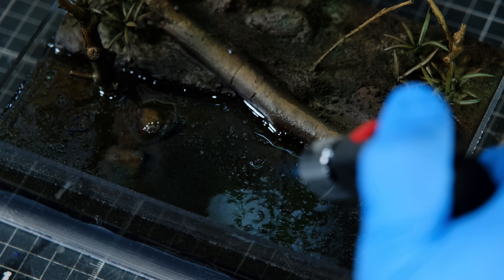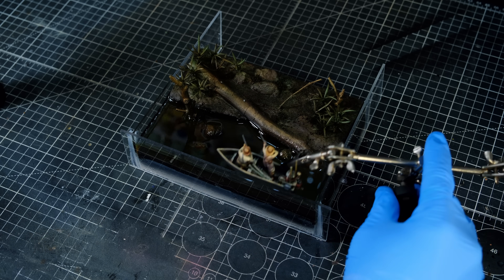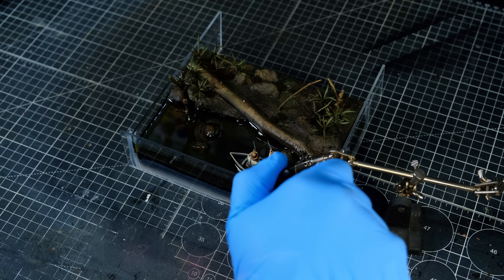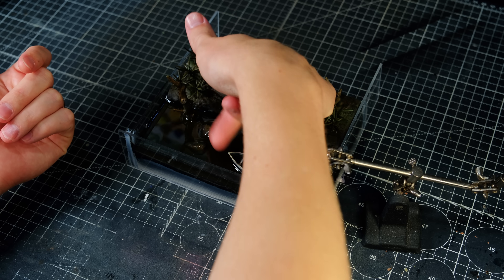Once the river was full, I popped the bubbles with a torch as they rose to the surface, and I added my hunters in their little boat. I used my helping hands to hold the boat exactly where it needed to be while the resin cured. I spent a little more time popping the stubborn bubbles, and then 24 hours later I came back to some nice, fully cured resin.